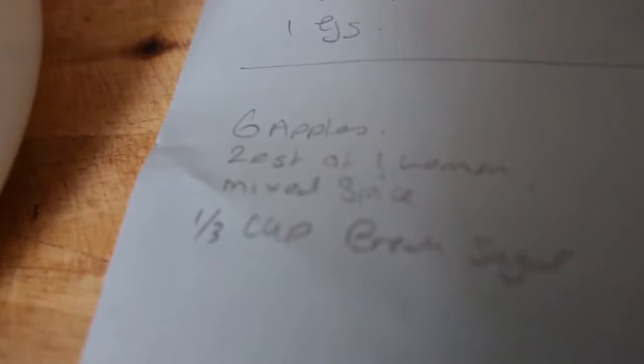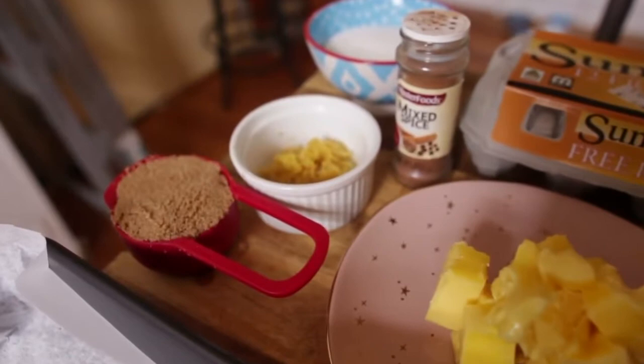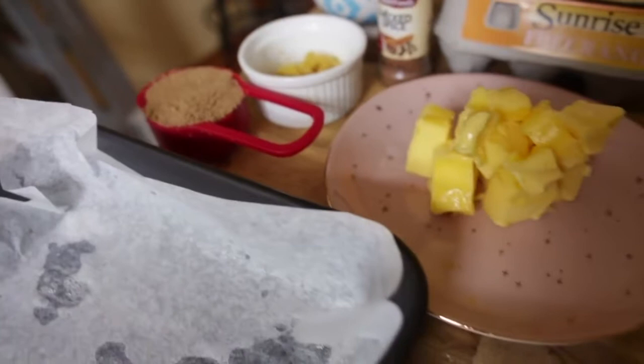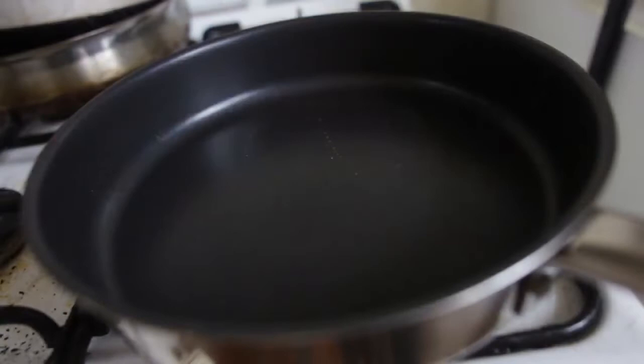For the apples we've got six apples, the zest of one lemon, mixed spice, and a quarter cup of brown sugar. All these ingredients are here — eggs, butter, lemon zest, mixed spice, sugar, brown sugar for the apples. Let's start by cooking the apples — we want to sweat them down so they're nice and soft for our filling.